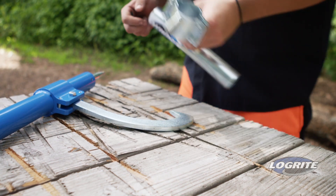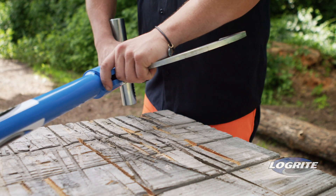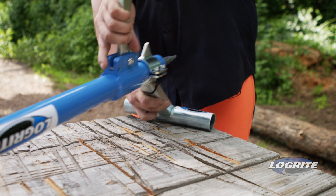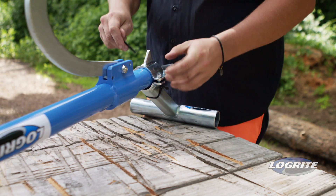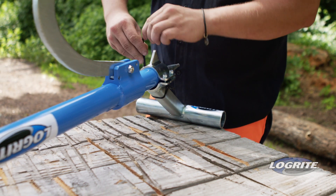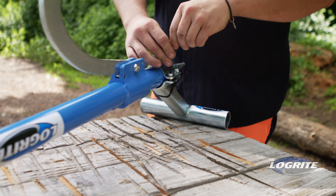To install, loosen the cap screws with the provided Allen wrench. Place the log stand close to the end of the tool with the base of the stand in front of the tool and opposite the hook. Placing the log stand at the end of the tool will provide the best leverage and stability. Tighten the cap screws in a diagonal pattern to aid in a uniform fit.